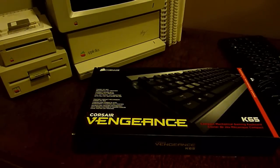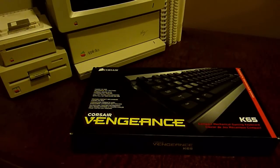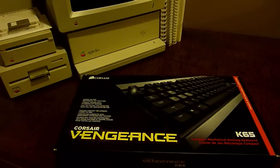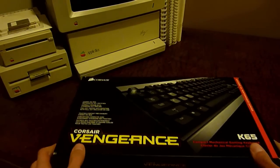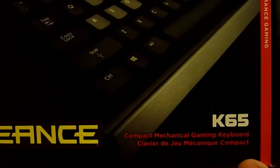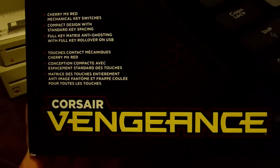First let's take a look at the box — I'll set the old keyboard aside for now. The biggest thing you can probably tell from the size of the box is that there is no number pad on it. That's one of the things they had to do to get the price down to that point and still make it a full-fledged mechanical gaming keyboard. On the front of the box we have a picture of the keyboard, it says K65 compact mechanical gaming keyboard, and the Corsair Vengeance logo.